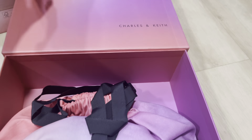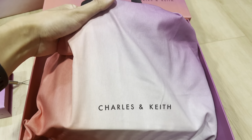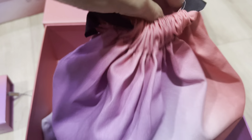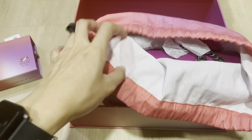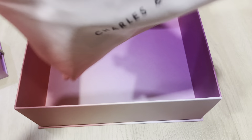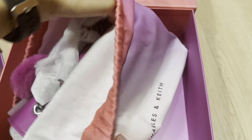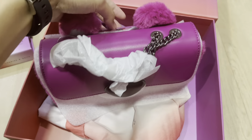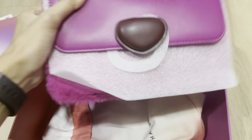On the front is the Charles & Keith logo, and the back has the pizza with my Lost Soul design. I chose the fuchsia color because it's the color of the Lost Soul.